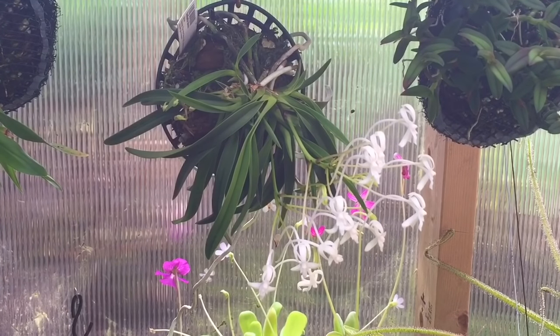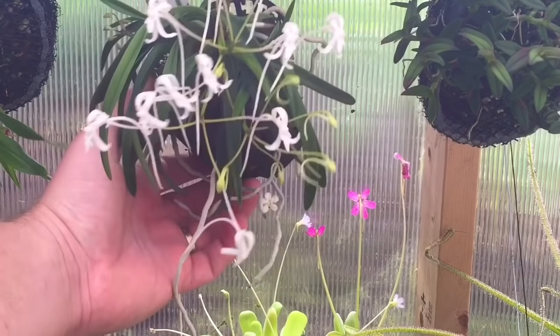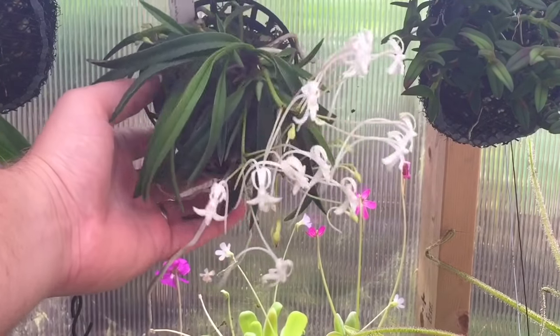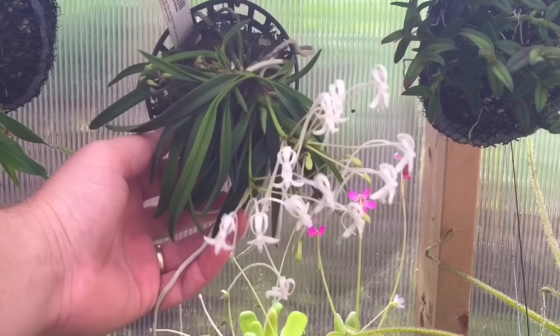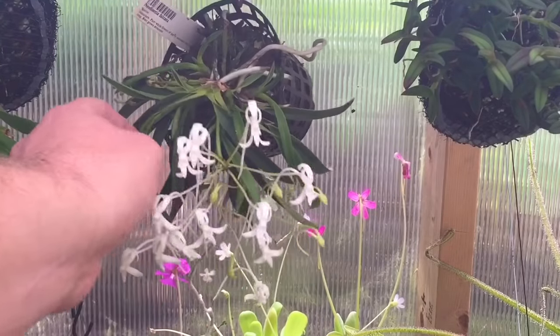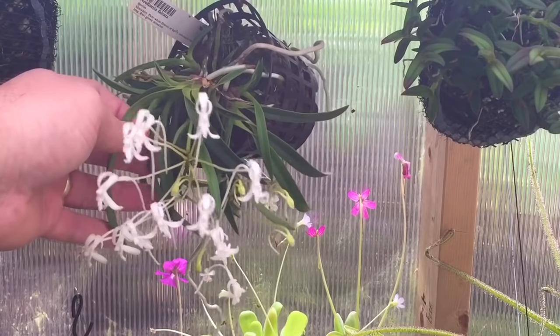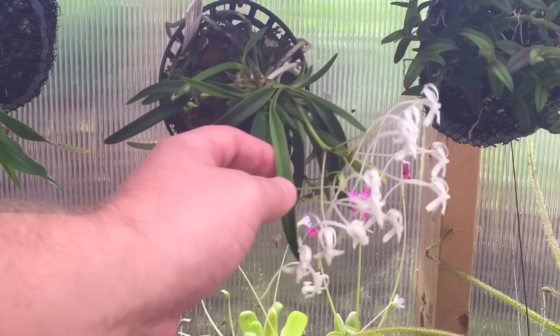Good morning YouTube, welcome back to my channel. Today I wanted to share one of my favorite little orchids, especially now that I've managed to get it to bloom. This is my Neofinetia falcata and it is blooming very nicely. I wanted to bring it down from its hanging hook and give you some care tips and tips on how I got it to bloom.